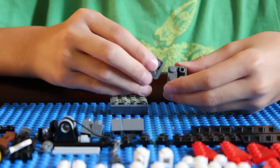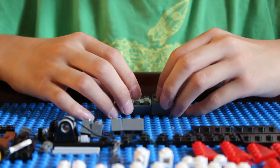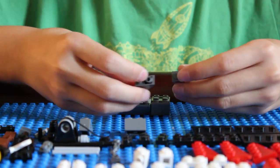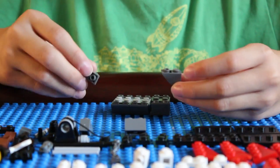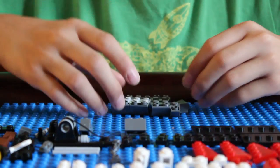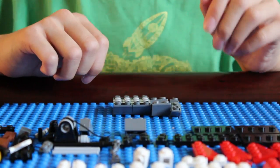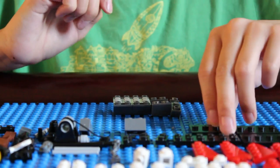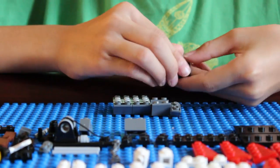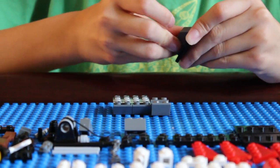Then get two 2x2 flats and put them next to that, and get two 1x2 slender tip pieces and put them like that. To connect the two sections, get a minifigure stand and put the two small slender pieces right there, so it looks like that.